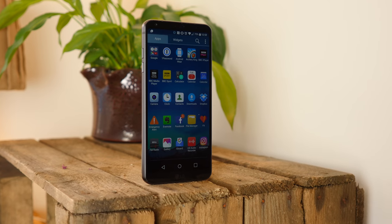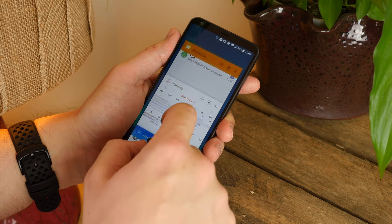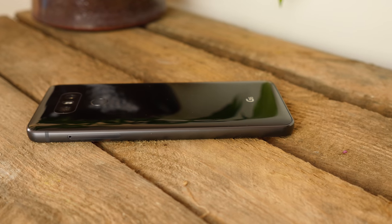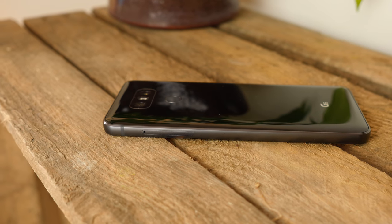Hey guys, Cam here from Pocket Lint. With the LG G6 coming preloaded with the company's own skin, this Android Nougat running device has a few tricks up its sleeve. Here are 10 things worth trying with the brand new flagship of the year contender.